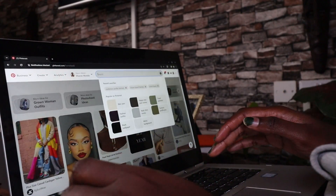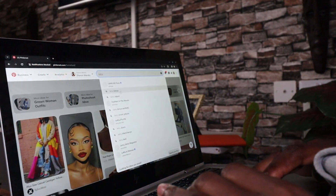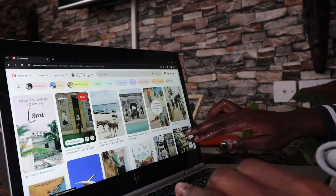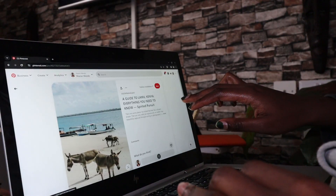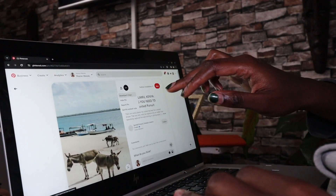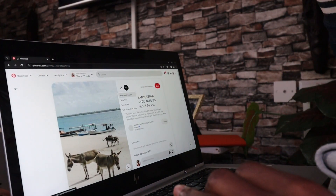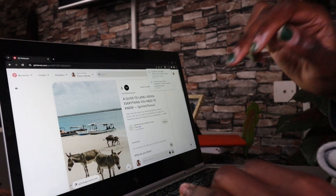Then I'm gonna go to Pinterest and download all the inspiration pictures while referring back to my goals, and just downloading all the inspiration pictures — and also some info from Instagram — to create the document that I need to put on my vision board.